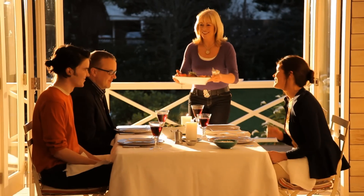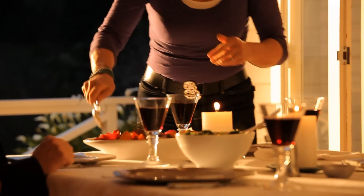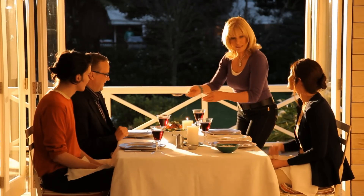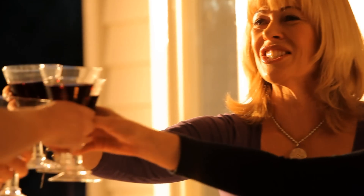Beautiful New Zealand lamb. Sometimes you can just feel that life's too busy to invite people over, but when you see how simple it is to make such a celebratory, festive meal like this that everybody's going to feel so welcome — cheers, cheers, cheers.